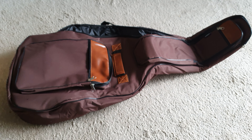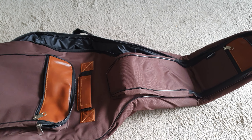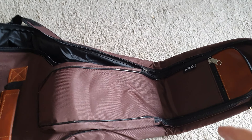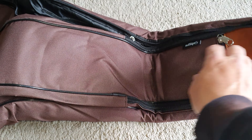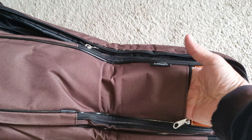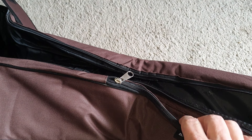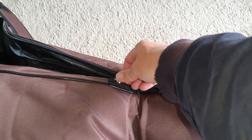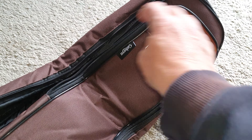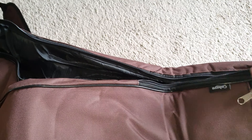First of all, in the top we've got this zipped area where you can put a slimline bag the full length of that. Then it's got a zipped part here that can take a big bag, and then this section is already unzipped.